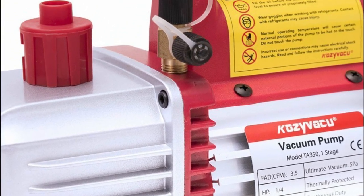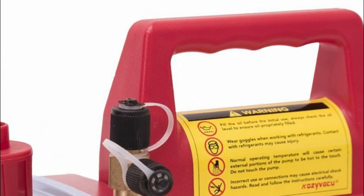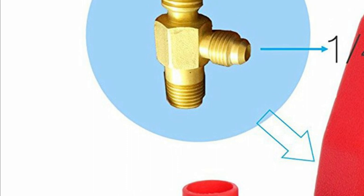Additionally, the built-in thermal protection system safeguards against machine burnout, prolonging its lifespan. With its one-quarter flare and one-half ACM inlet, connecting various types of tubes is convenient and hassle-free.